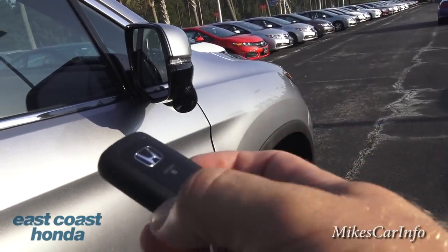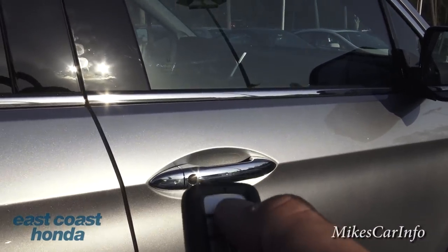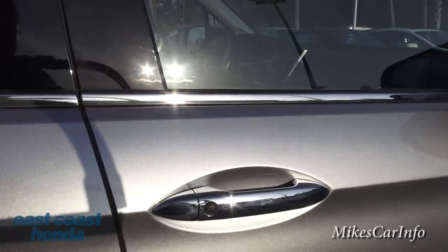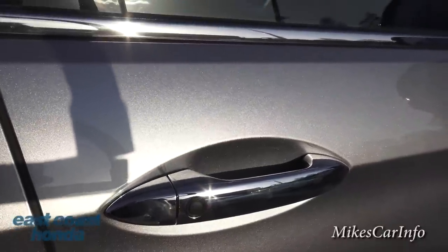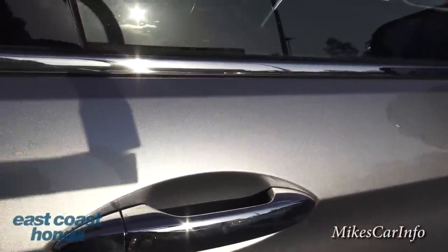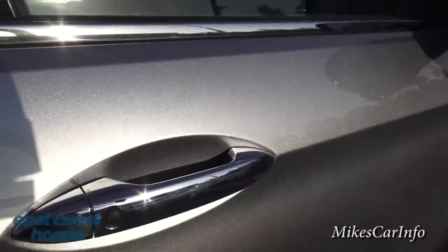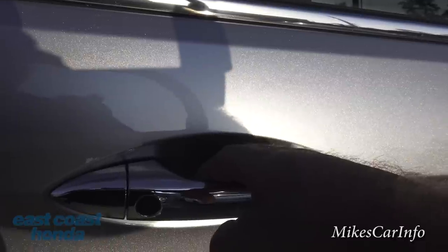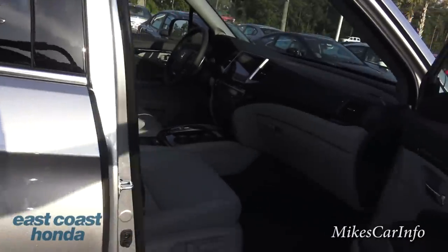It's a proximity key, so the vehicle senses the key nearby. You can lock or unlock with the key itself, or just push the button on the door to lock all doors. To unlock, you just put your hand to the door handle — even with the key in your pocket — and it senses your hand, senses the key, and unlocks the doors.